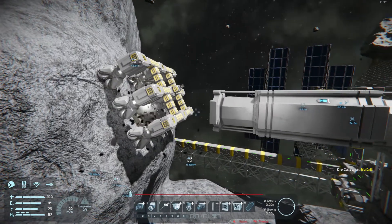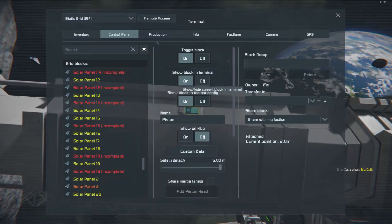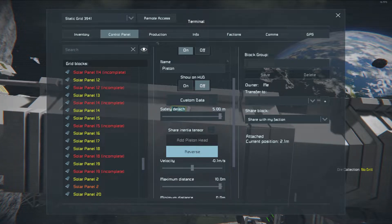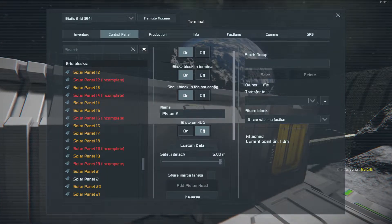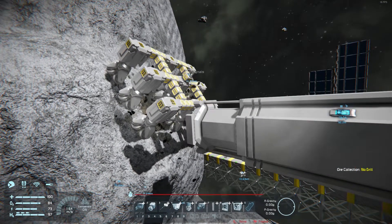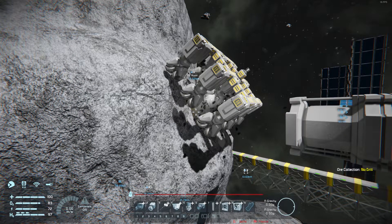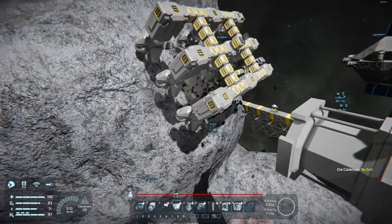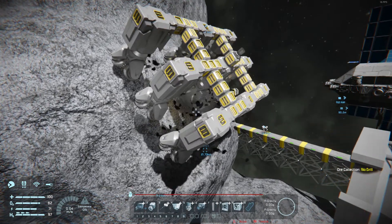So the rotor blew up — that's what it is. You've got that tiny rotor on a piston, with some small drills attached to it. The rotor itself blows up on contact with whatever you're mining into, and then you get this BS typical result.